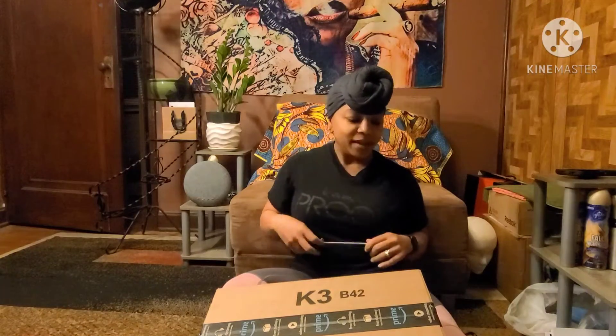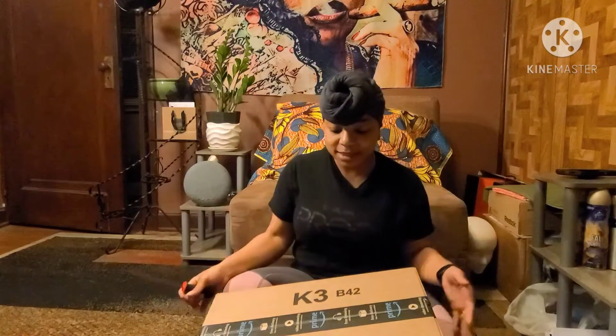Welcome back, YouTubers! Welcome to Reese's Vibes and today is the 25 days of Vlogmas. Today is Day 10 — December 10th — and today I'm going to do my first unboxing.